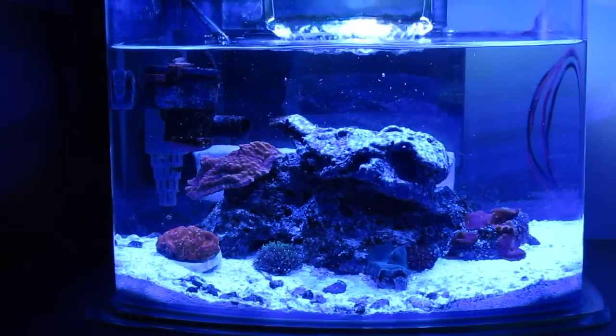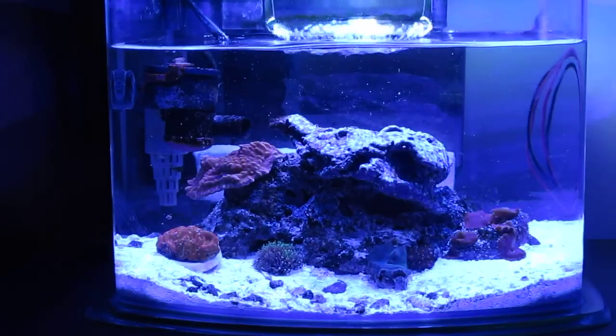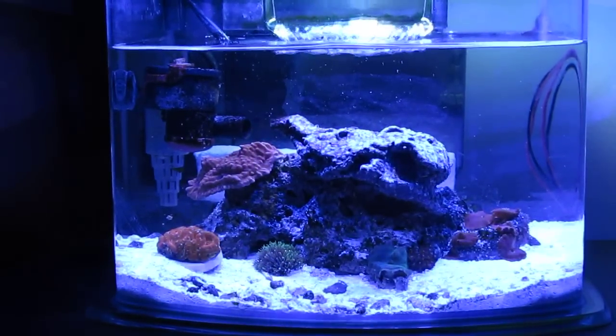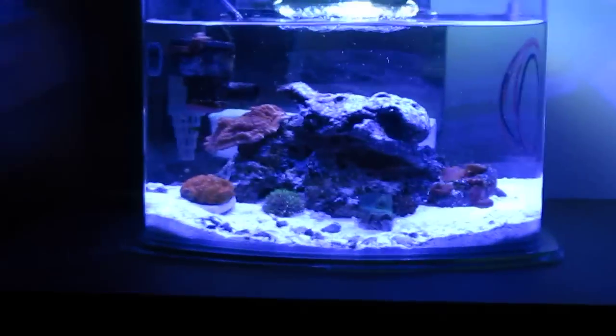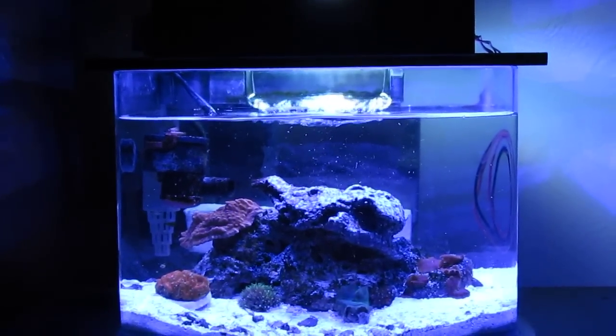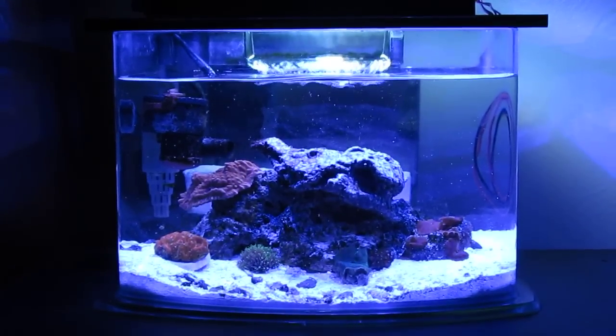For this tank, I usually run the blues at 100% and my whites at 50 to 75%. That's about it for this tank — I hope you liked it. Thanks for watching, and goodbye.